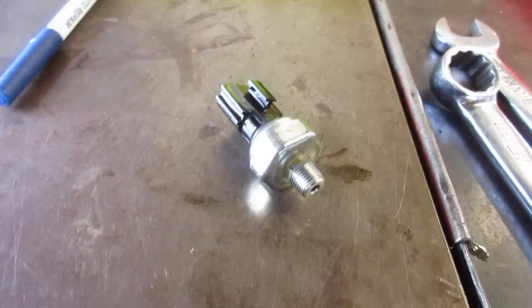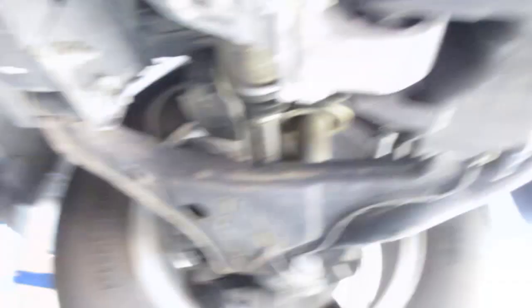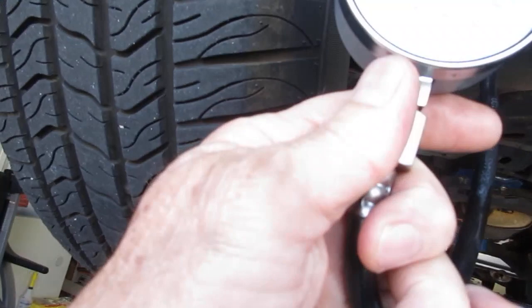The way we diagnose that is we put a mechanical gauge on there to see what it says. This is the sending unit here — it plugs into the side of the engine block for the pressure. What we did is removed that and put a mechanical gauge with a hose, and it just screws right in where the other one was with adapters.